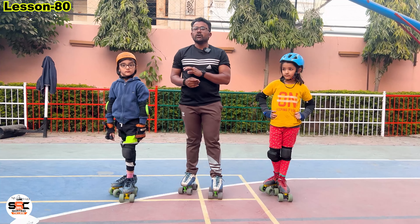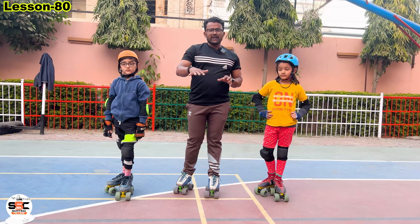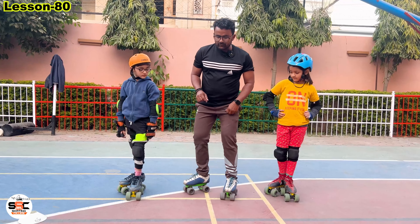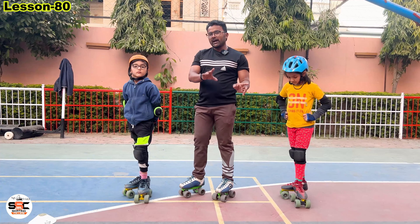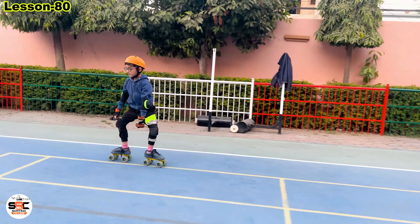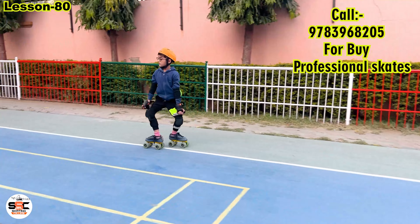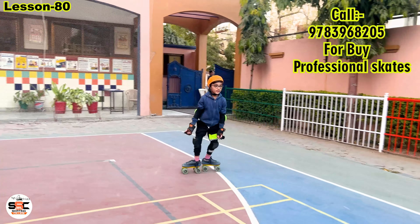Hello friends! I am international skater and skating coach Imran Khan, King of Skate from Sahel Skating College. Today we have brought you very unique and very hard steps. These two kids, Vidit and Jyana, will show you. I hope you will enjoy it. Please subscribe to our channel so you will be able to learn skating step by step. So let's start this lesson without wasting any time.